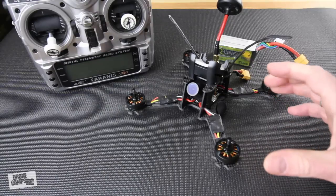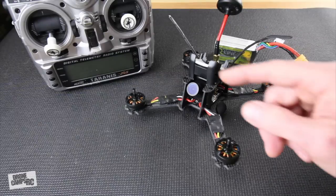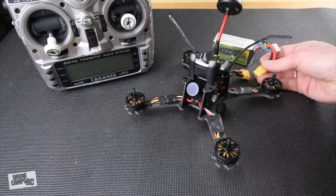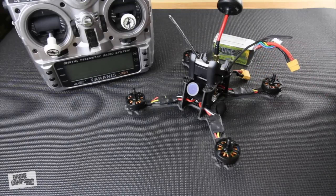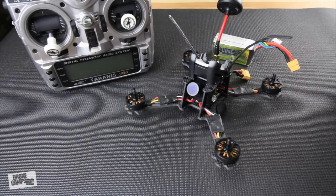I'm assuming you've already bound your receiver to your Taranis Plus. That process is simple — go into your Taranis, select bind, and it will start beeping. Hold down the receiver button and plug in the battery at the same time. After 10 to 15 seconds, unplug the battery, exit the bind menu, and plug back in. If it's bound, you'll see a green light on the receiver.